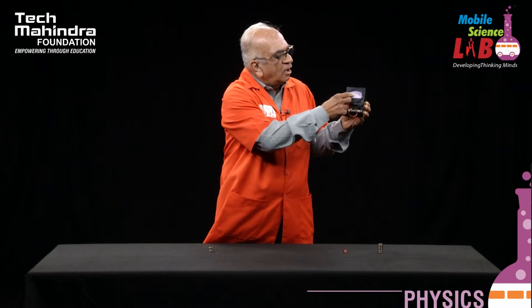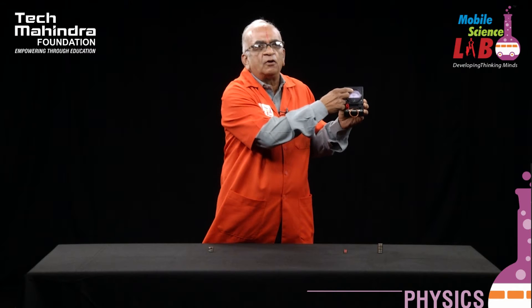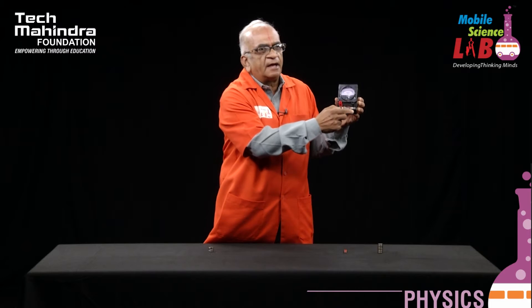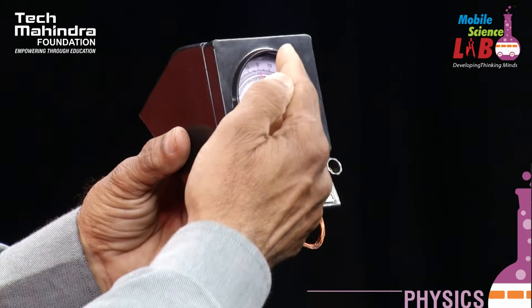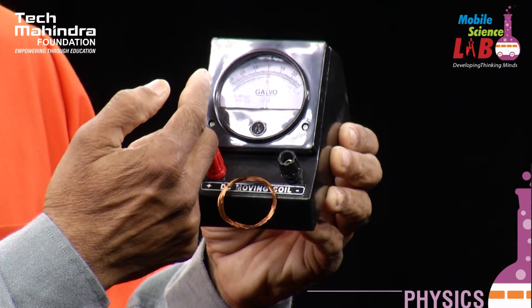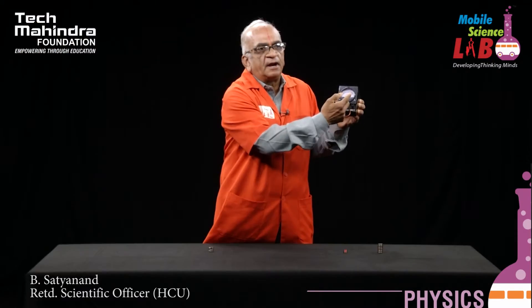The needle is currently at the center when there is no current. When current starts flowing through the conductor connected to the ballistic galvanometer, the deflection in the needle takes place, indicating the presence of current in the conductor.